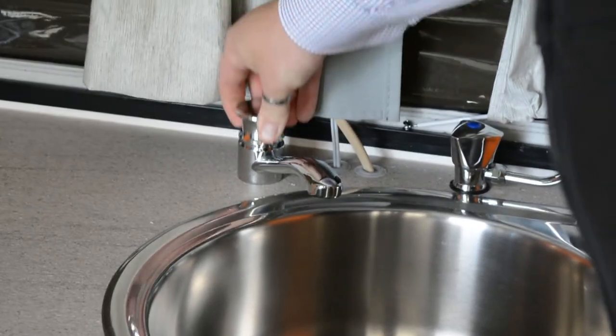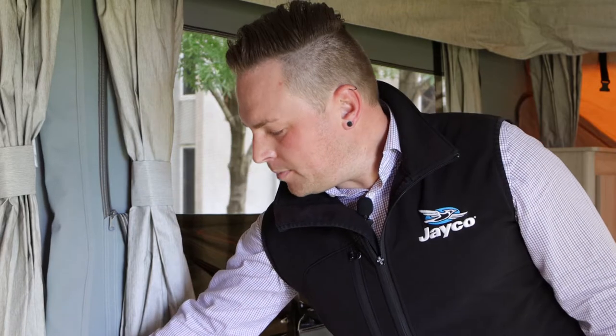A hand pump is a great addition to any RV and is perfect for off-grid camping. It gives you access to the onboard water tank without having mains water connection. To operate your hand pump, just pump it up and down slowly.